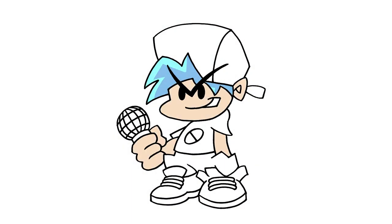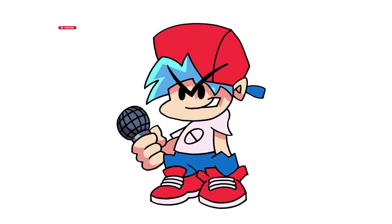And that's pretty much it — this is Boyfriend from Friday Night Funkin. I hope you enjoyed today's lesson. Make sure you subscribe and send me your requests in the comments below. Thanks for watching and we'll see you again soon.